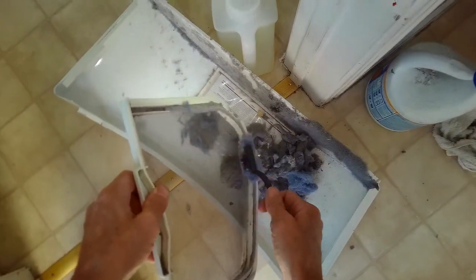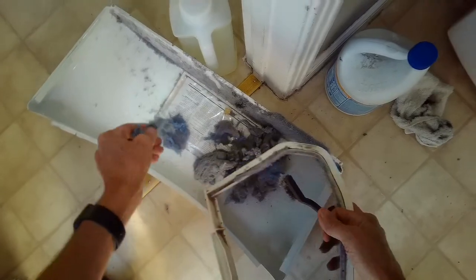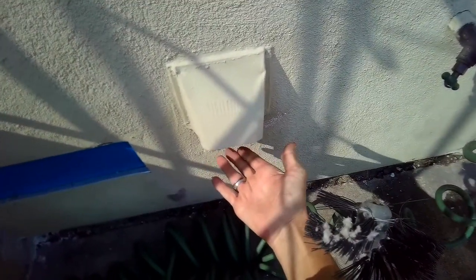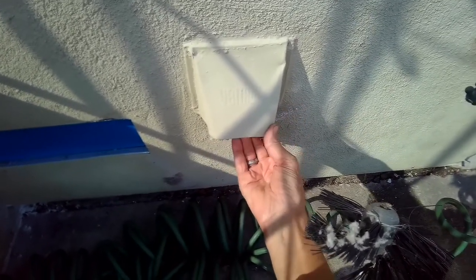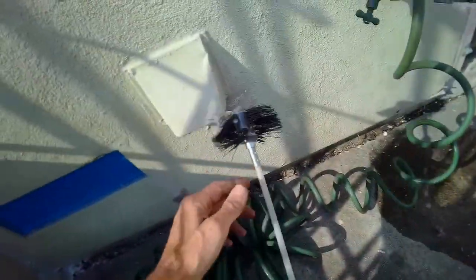You can do this every load. I ran the dryer — it should feel like a hair dryer at the vent, but it was probably 80% of what you would feel, 20% occluded. So I'm going to see if I can clean it out with this special tool.